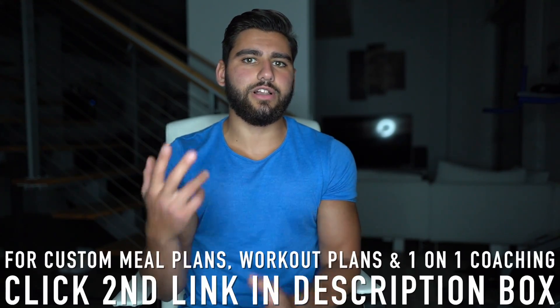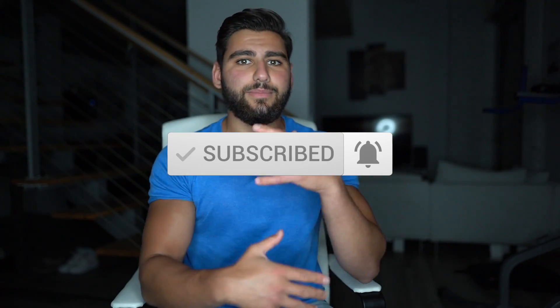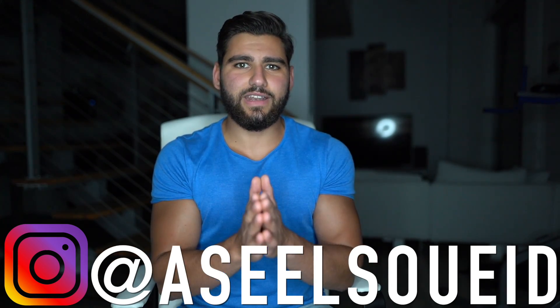If you want to follow the same weight training plan I do, click the first link for my 12-week physique program. For custom meal plans, workout plans, or online coaching, click the second link. I hope you enjoyed this video — give it a like and comment below letting me know which other athlete you'd like to see in the next celebrity day in the diet. Subscribe to my YouTube channel, hit the notification bell, and follow me on Instagram at Isil Suede. Send me a DM to recommend a new video topic. Thank you so much for watching!